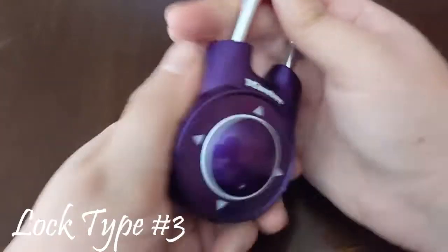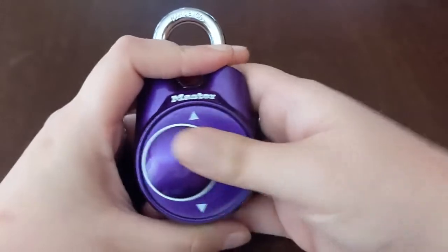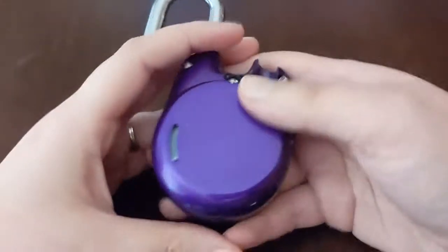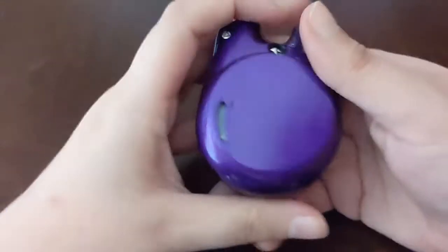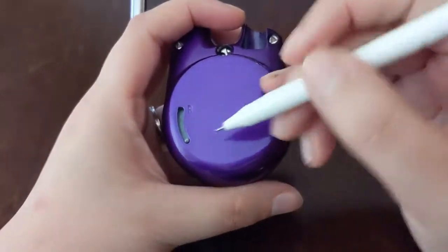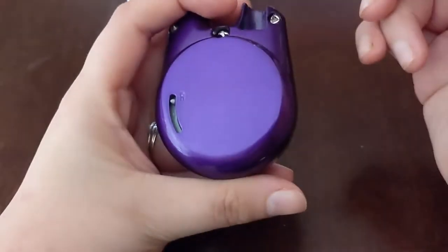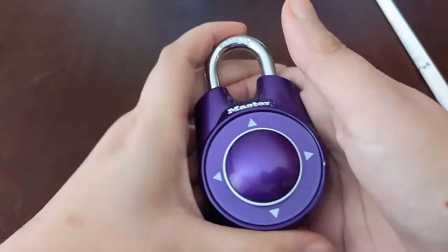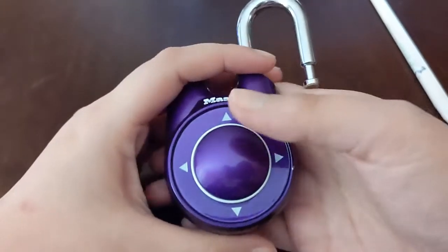Now we're going to look at how to reset this directional lock. The current code is: up, down, left, left, right, right. We're going to reset it using this reset slot on the bottom. This little notch is going to go up to the R, which stands for reset. Grab something small like a pen or a bobby pin that will fit in that hole. Keep your shackle open. Put it in there, move it up to the R, then close the shackle and pump it twice, and open it.